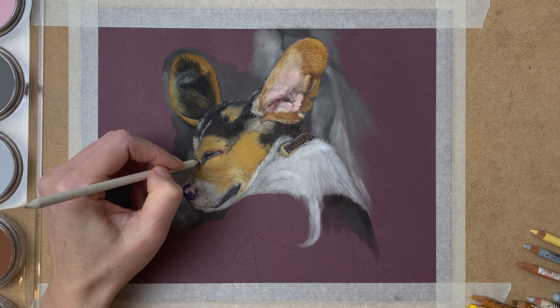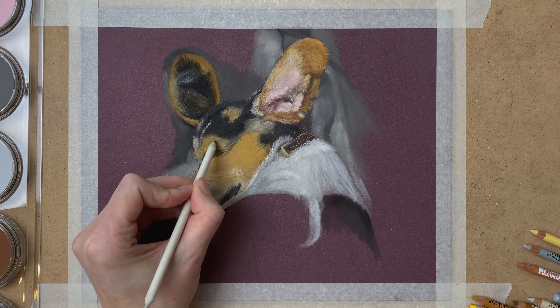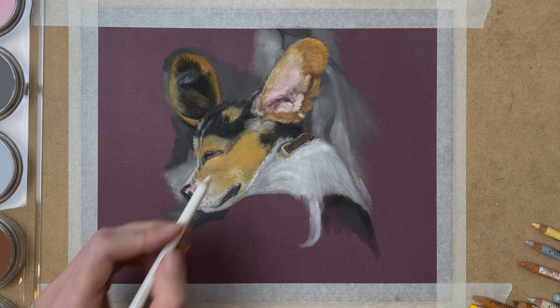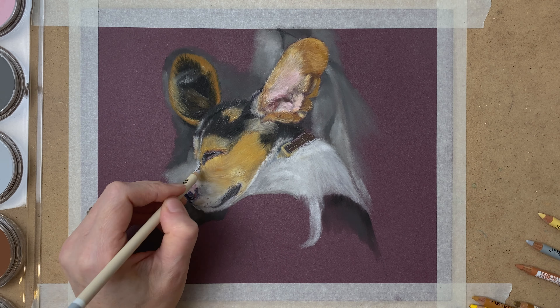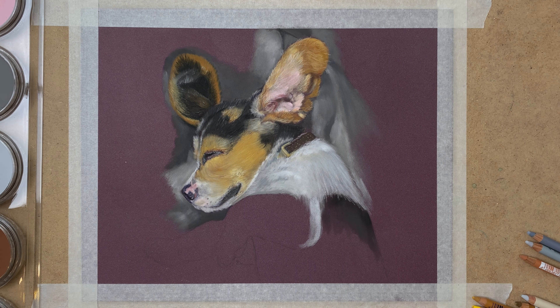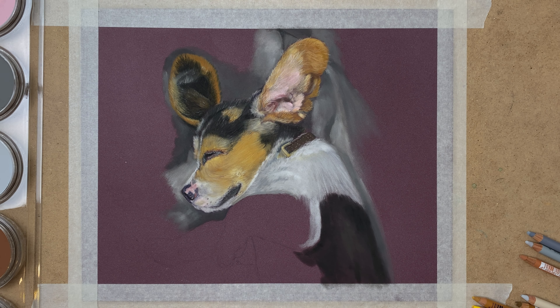Some more work on the face — blending it out a little bit more to create that fluffy look and drawing in some more fine detail. Some more work on the color and on to the rest of the body.